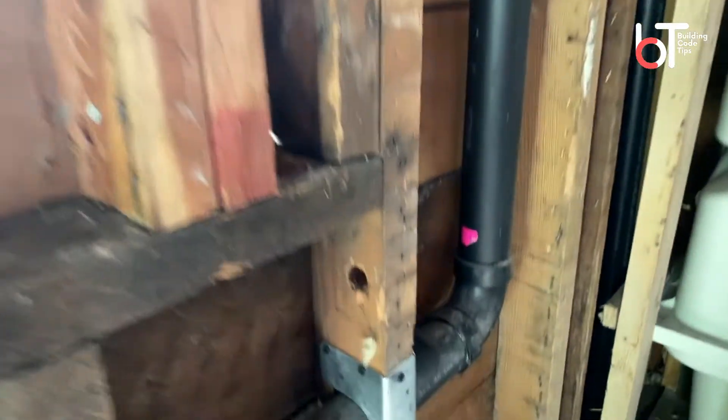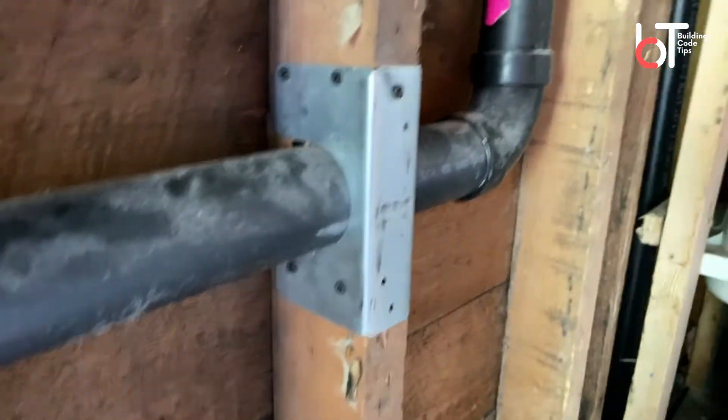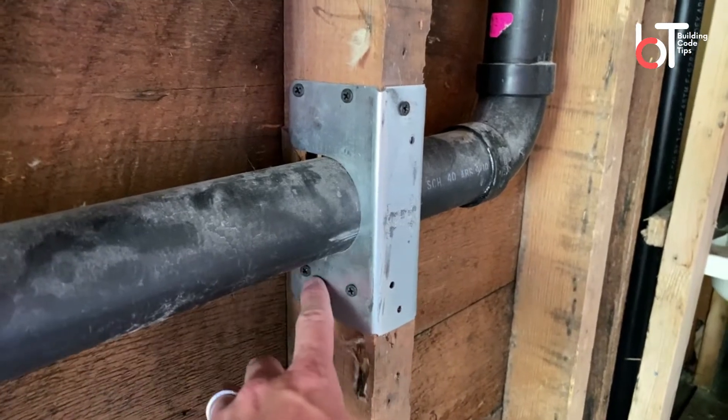I'm going to flip the video here and show you kind of what to do and maybe not what to do, all here in the same inspection. A collar would look something like this — you can see how this is a full collar.